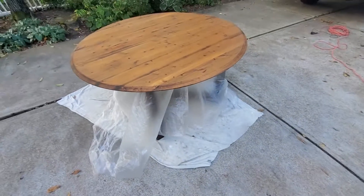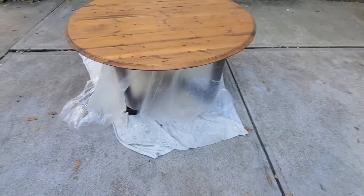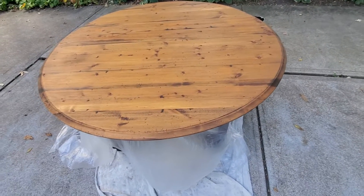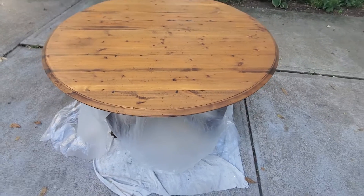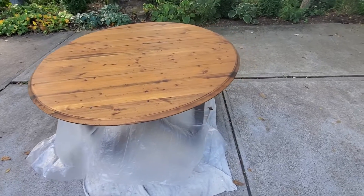Another update on the reclaimed wood dining table. If you watched the last video, you would have seen how blonde that pine was after I had stripped it and sanded it. And if you'd seen the video before that, you'd realize the whole point of stripping it is because we wanted to get rid of the orange.